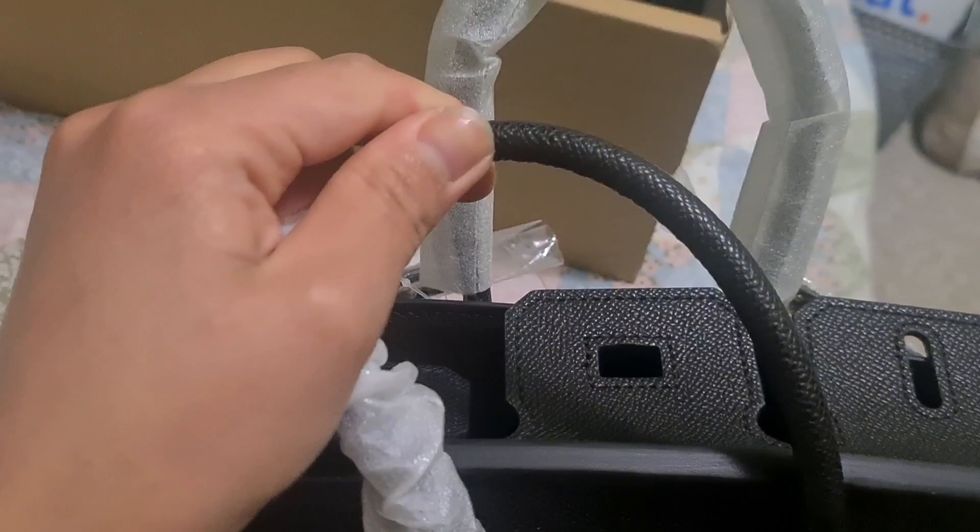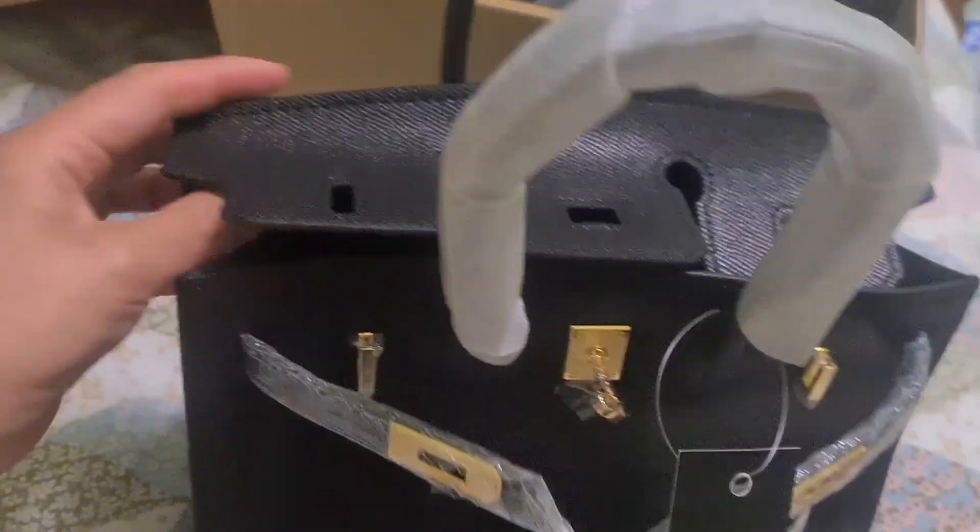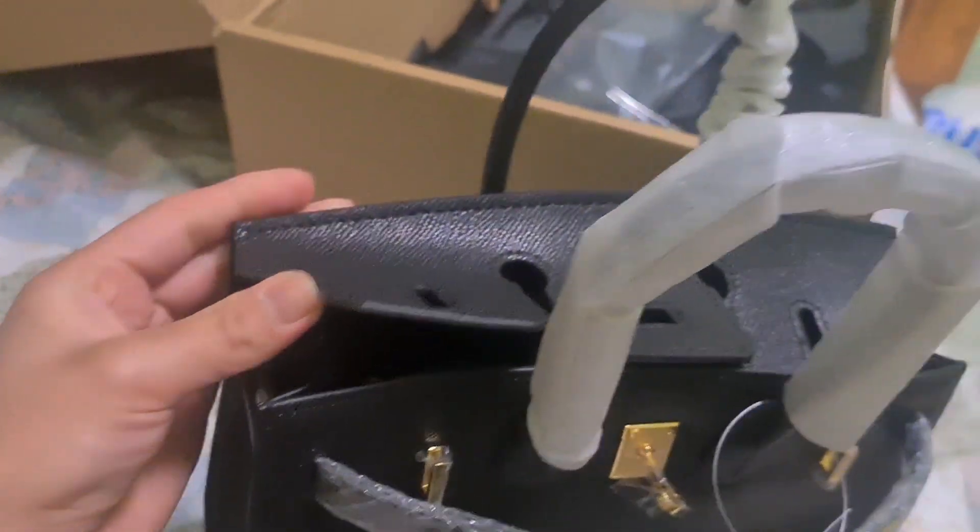That's the flap and this is the handle. The leather is quite good, looks sturdy. It's just that the smell is strong, and this fluff — it doesn't look right to me, I don't like it.